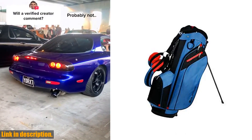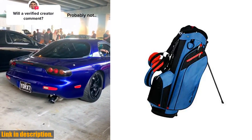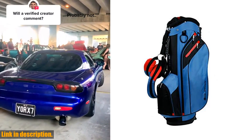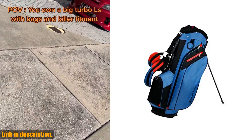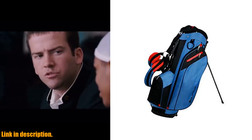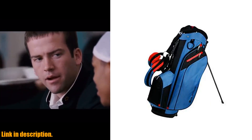And let's not forget about durability. Constructed from lightweight Dobby nylon materials with easy release, tempered stand legs, this bag is built to last. Overall, the Orlimer SRX 7.4 Golf Stand Bag is a must-have for any golfer looking for a lightweight, organized, and user-friendly bag.